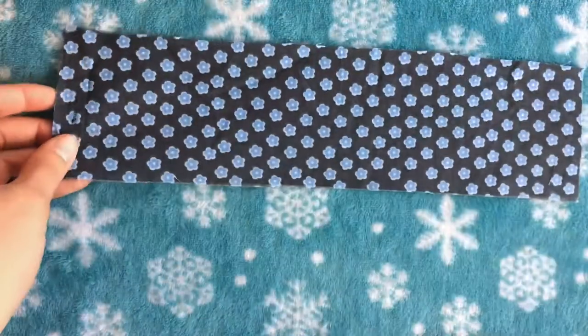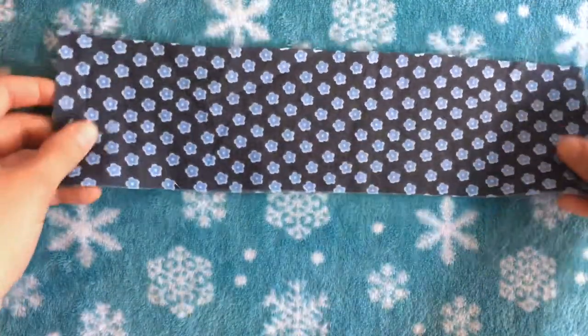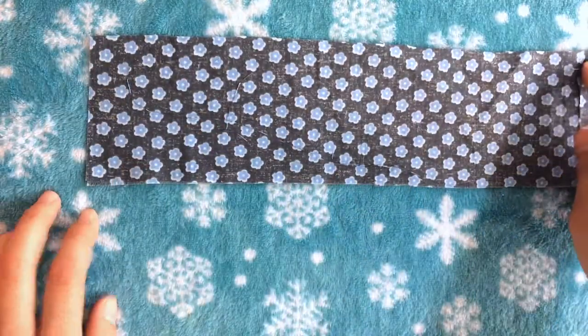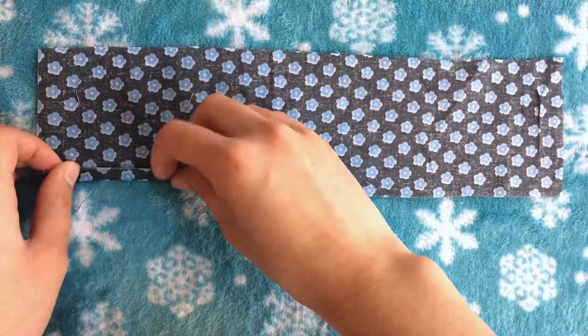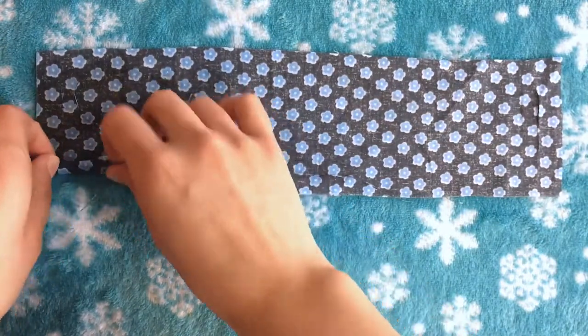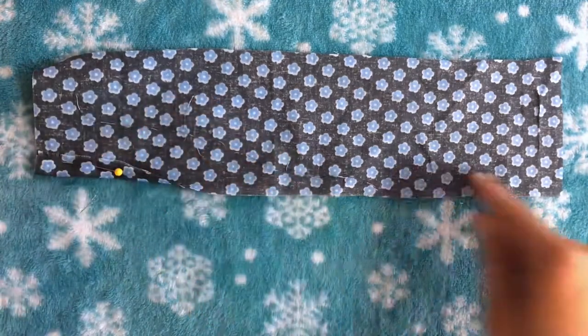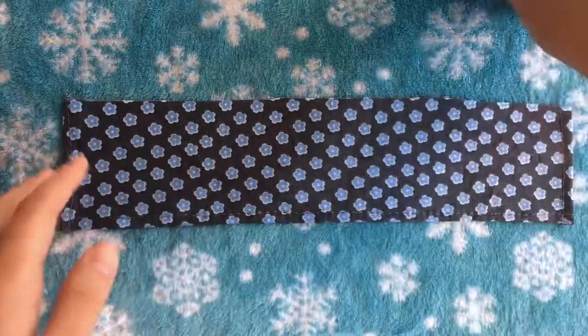I'm going to start with piece number one — this long rectangle — and I'm just going to start by hemming all the sides except for the top. I'm going to fold over each of these sides, pin it down, and then do a straight stitch on all of them.